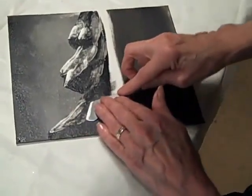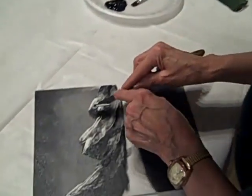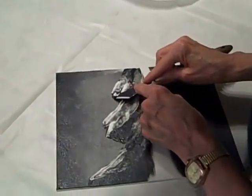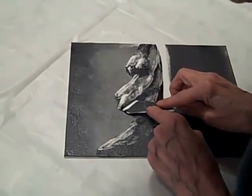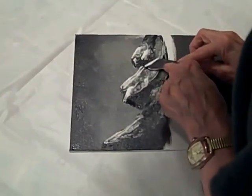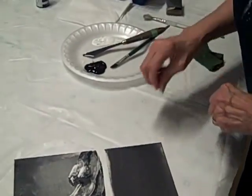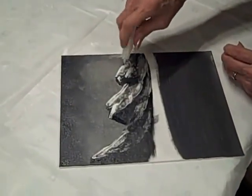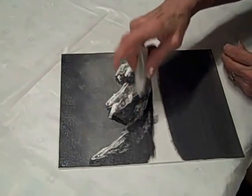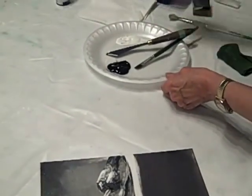Then you can come across on the other side and lightly do a few little areas — it doesn't need to be a whole lot. Just bring it in and pull. What I also like to do is put a little bit of iridescent glitter right up into my mountains, and they just shimmer. I sell a lot of my work, and people really do like the look of those mountains with the glitter.